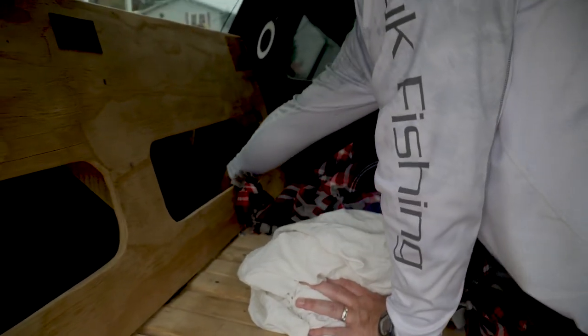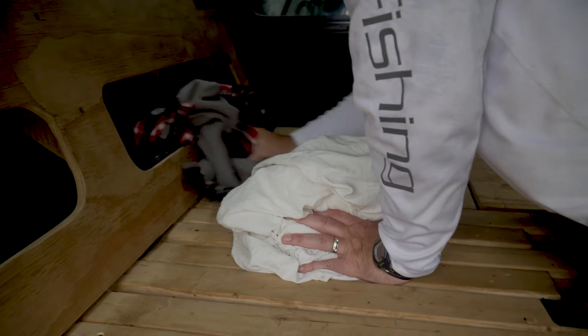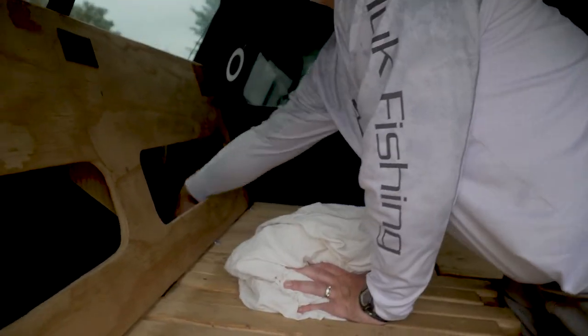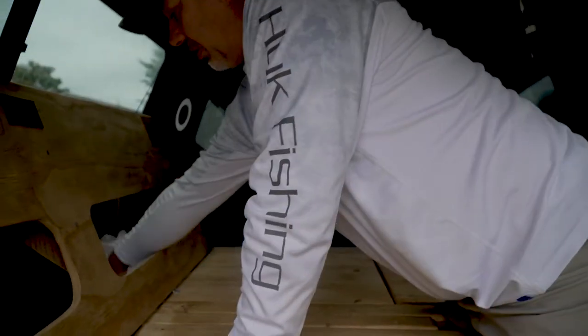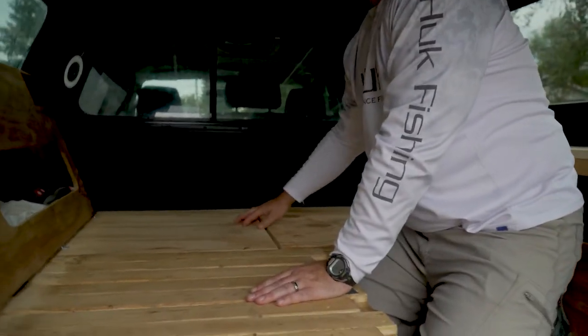There's a little hole right back here that you can see, and we keep our sleeping bags in there. We have some goose down quilts — I mean, you can stuff like five back in there. Works really well. We have storage right here too.